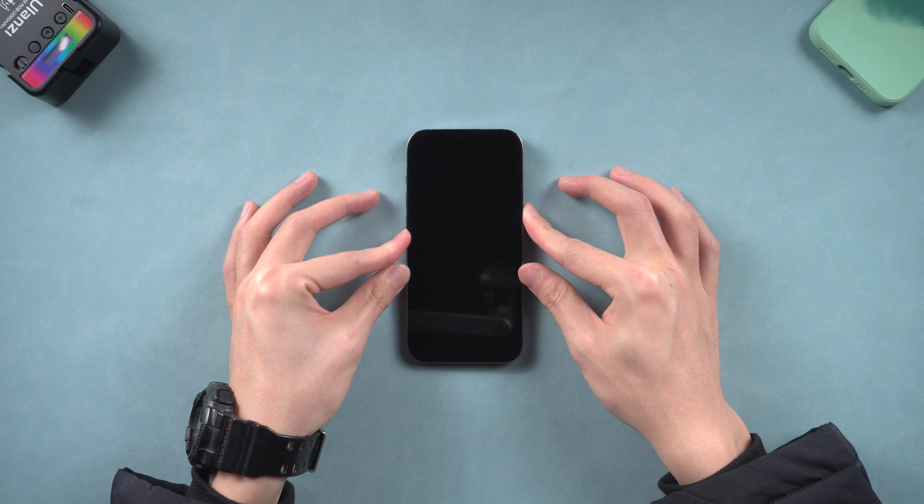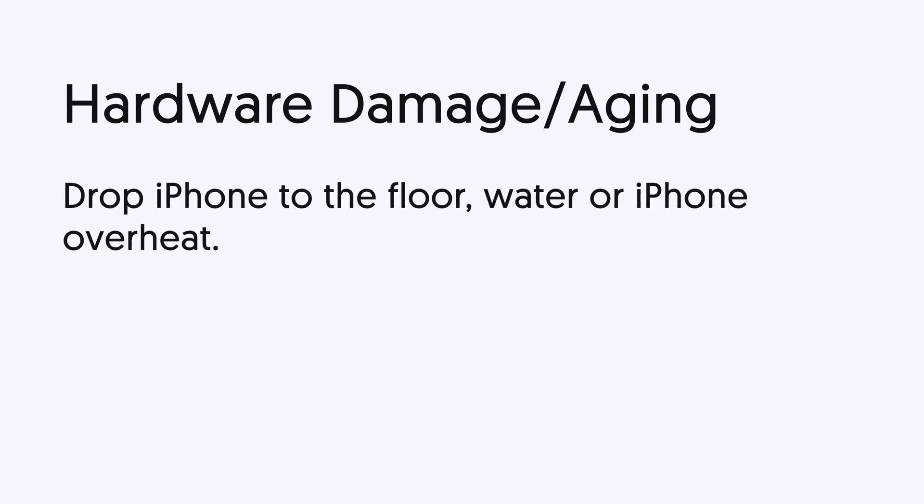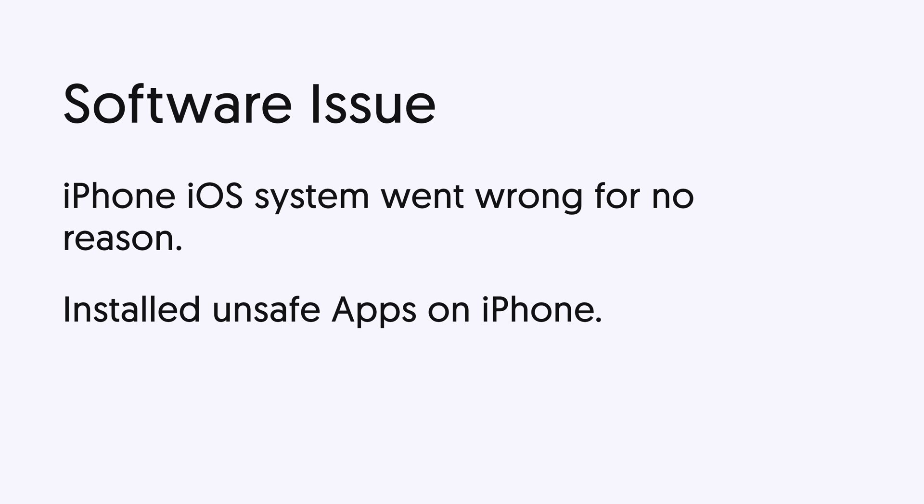iPhone black screen could be caused by several reasons. The first one is hardware damage or hardware aging. Hardware damage could happen when you drop your iPhone on the floor, when your iPhone drops into water, or when your iPhone overheats. If it is overheating, all you need to do is wait till it cools down. In other situations, all you can do is look for Apple support. The second one is a software issue — it could be that your iPhone iOS system went wrong for no reason, or it could be caused by some unsafe apps installed on your iPhone.